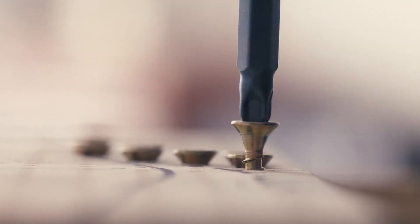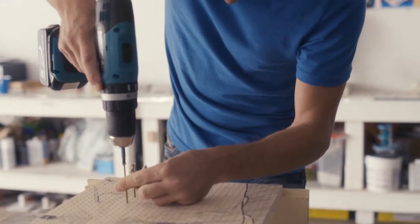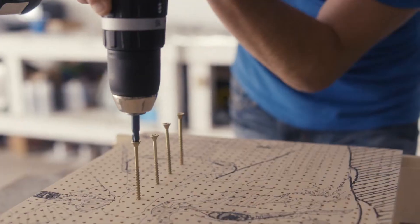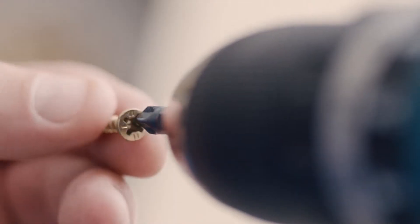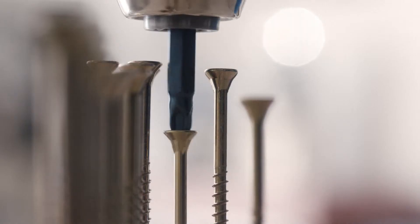At Wickes, we know you want screws that are easier to use and can help you do a better job. Wickes Ultra Goldwood screws are designed to give you a straighter, smoother drive.